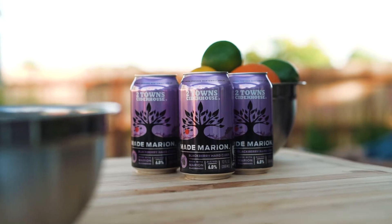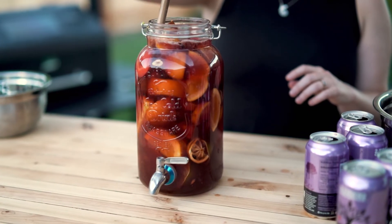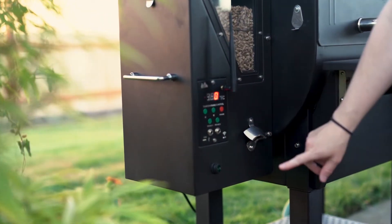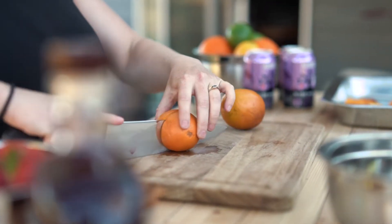Hi, I'm Sam with Two Town Cider House and we're here making smoky sangria with our Maid Marian on the Green Mountain Grill. First step, we're going to push the power. It'll automatically come up to 150 degrees, which is where we'll smoke our rum and blood orange mixture.